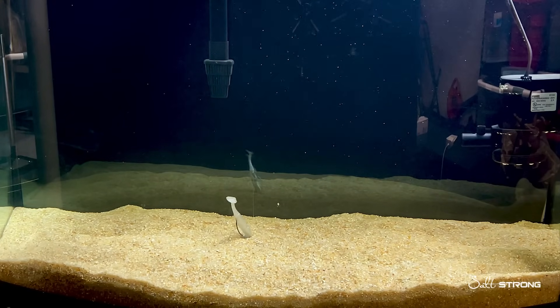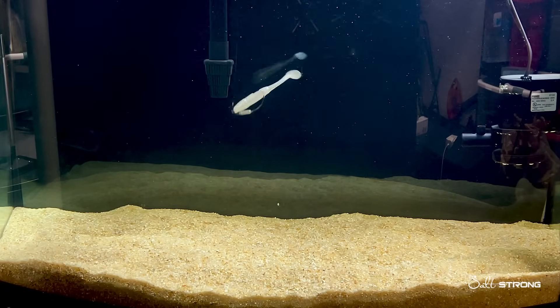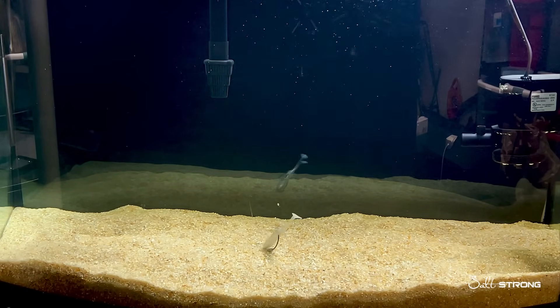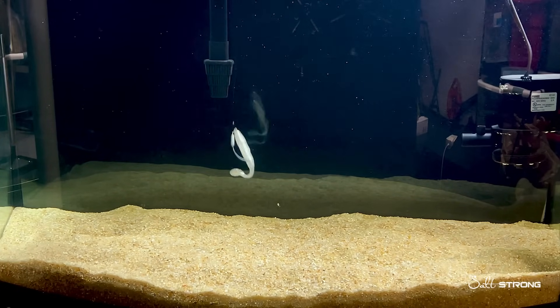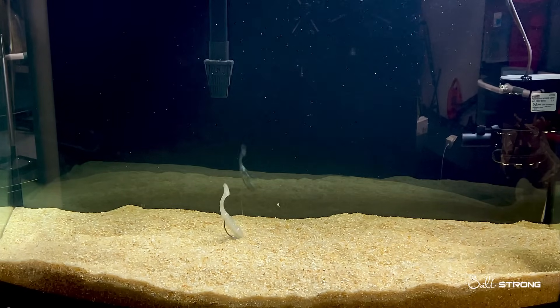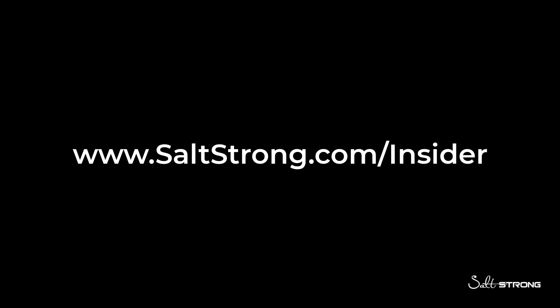What's up guys, this is Tony with SaltStrong, and I just wanted to share a quick clip from one of our insider videos where I showed multiple lures being compared with different size hooks and how that can affect the action — and how that can help you determine what type of hook and what size of hook you should be using based on the conditions, the time of year, and many other variables.